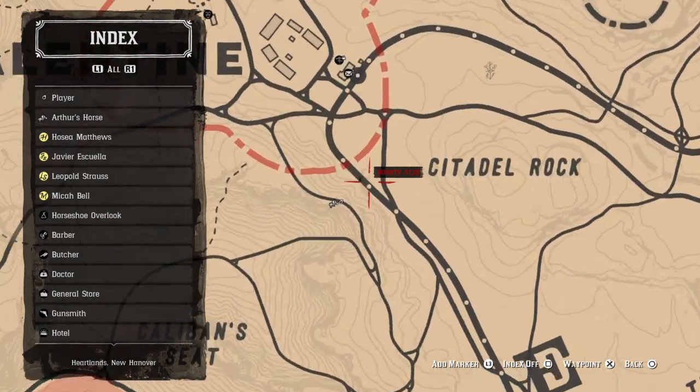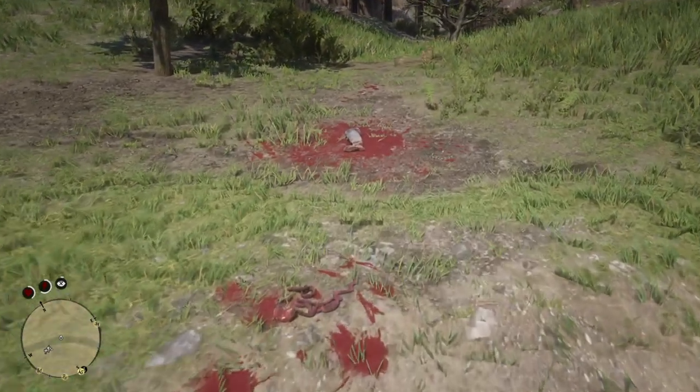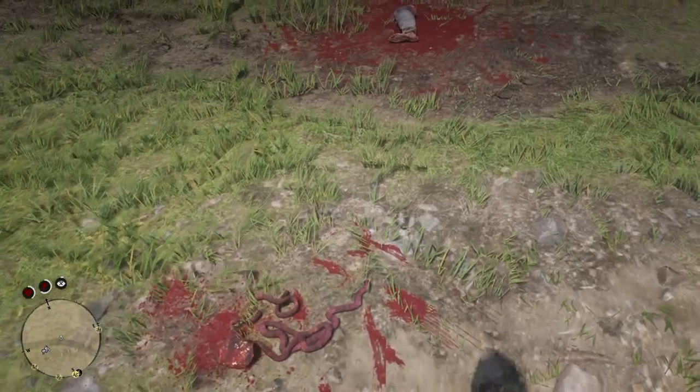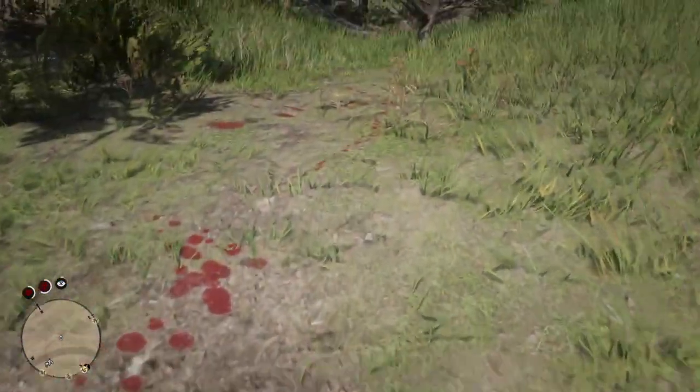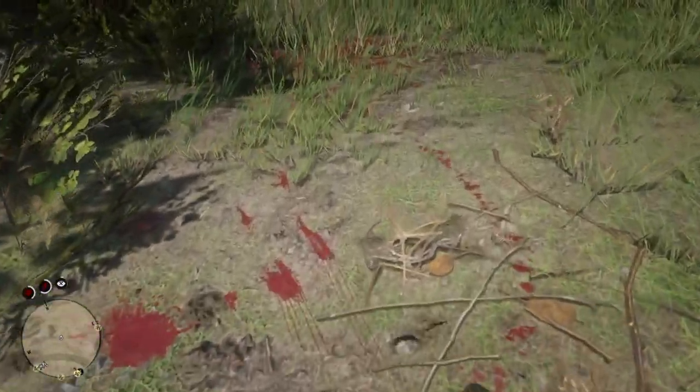It's at this train bridge right here. You'll notice the blood either way. I noticed it by just coming down here. You'll just see the entrails of the person, the leg, the foot, trail blood, you'll find over here.